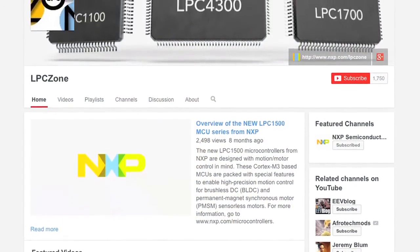NXP also uses these interfaces for the sensor board that's used to complete our sensor processing and motion solution. You can find out more about that on this YouTube channel and at NXP.com.